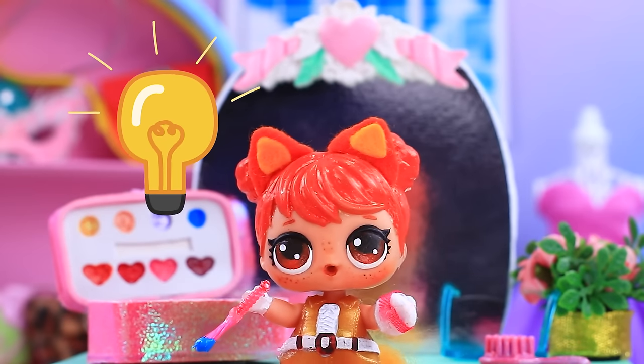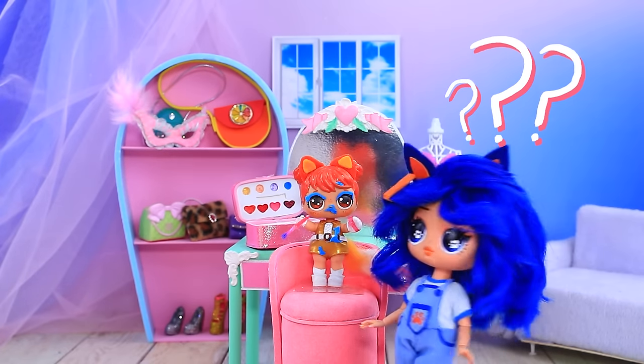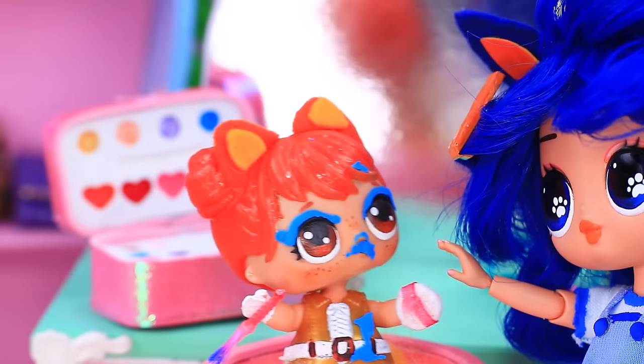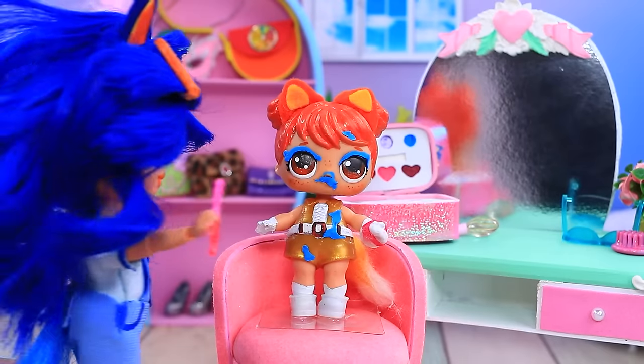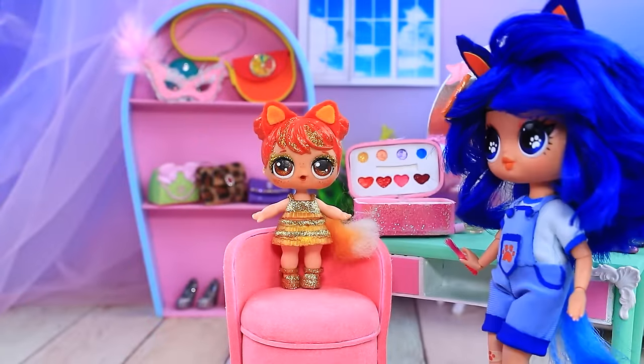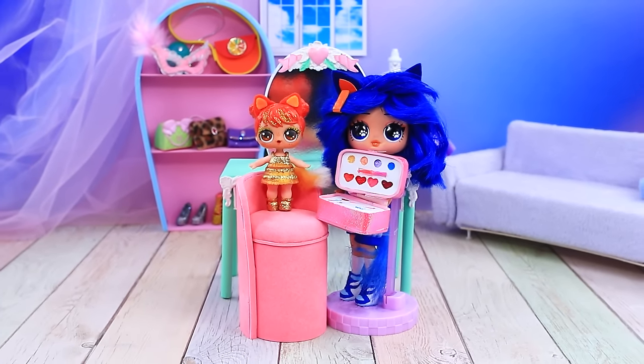I'll do my makeup. Do I look cute? Bingo, what are you doing? I did my best — let me give you a hand. This is how you do it. Voila! Now we're both pretty. Both girls look amazing with their glam.